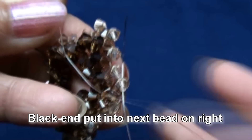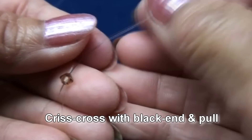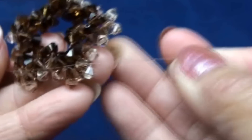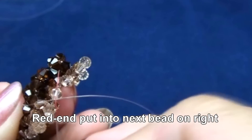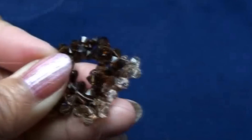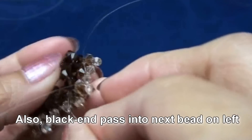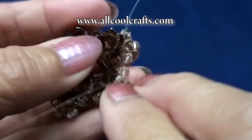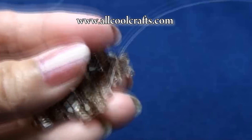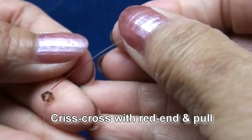Black end put into the next bead on top. Red end put one of color number two. Criss cross with black end and pull. So get like this. Red end put into next bead on top here. Red end put into next bead on left. Red end put into next bead on top here. Black end put into next bead on top here. Black end put one of color number two. Criss cross with red end and pull.